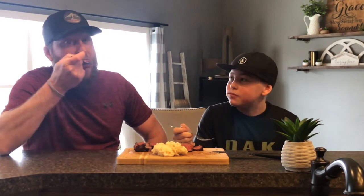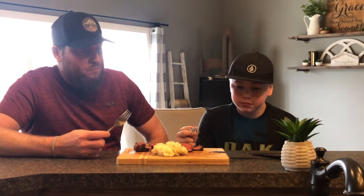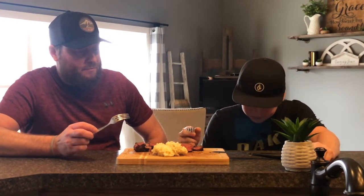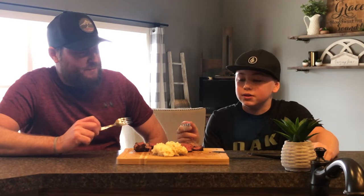Now this one is the rub version. This one is really good as well — I like this one better. The rub flavor really comes in at the start and at the end.